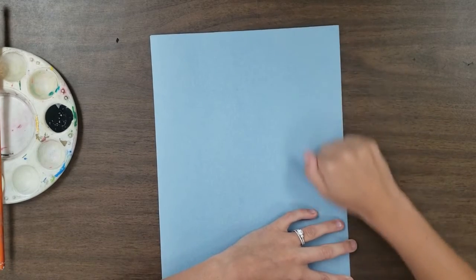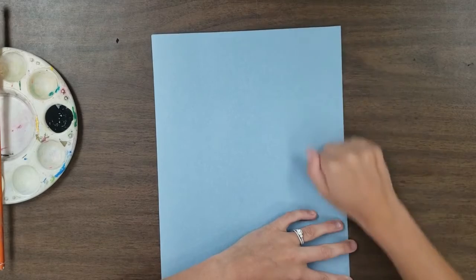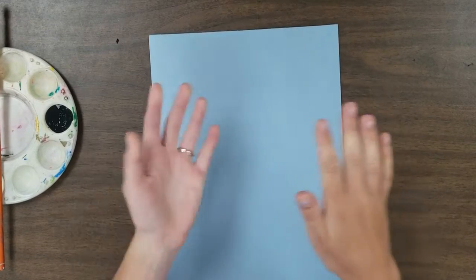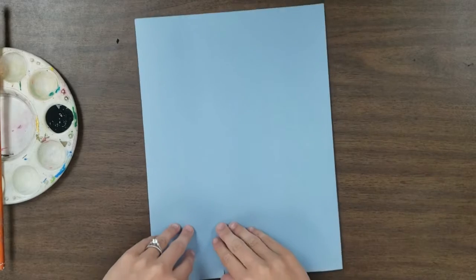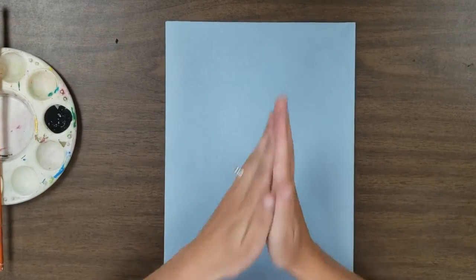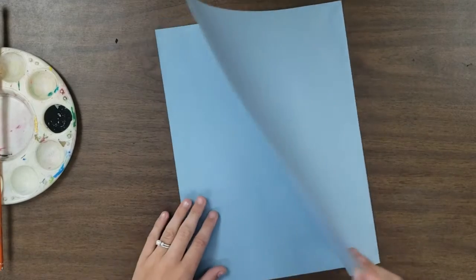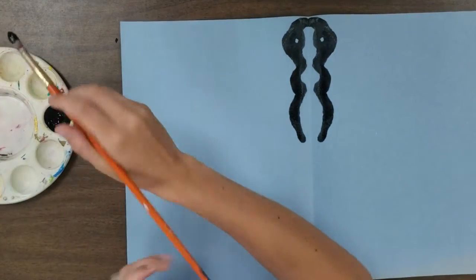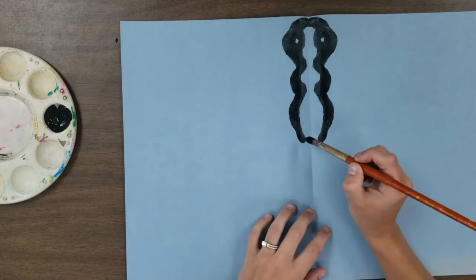We pause, fold, and knuckle rub — real gentle. We pause several times whenever we paint on a few lines because if we don't, the paint will dry and there'll be no wet paint to transfer to the other side. You also don't want to keep your paper closed too long because it will dry and act like glue, sealing your paper shut. So open it back up — look at that magic!